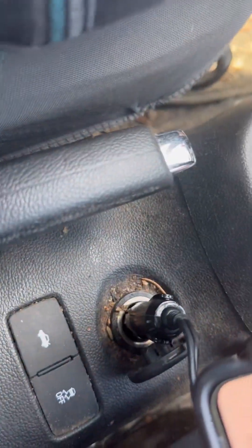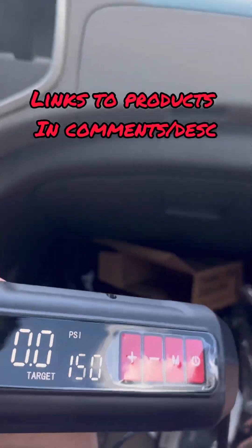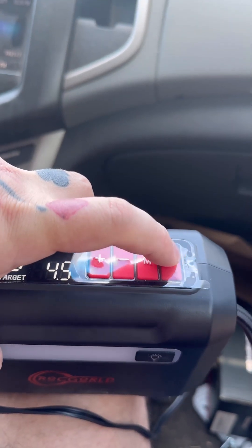Check it out - it comes with a carrying case. Pull it out of the carrying case, this is what you got. It plugs into your cigarette lighter - here's your cord. As soon as you plug your cord in, it lights up. You set the PSI you want it to be at, then you hook it up to the tire and press power.